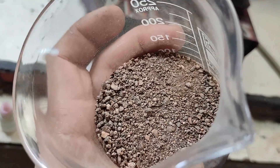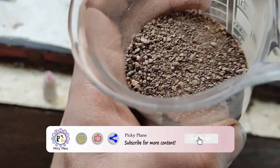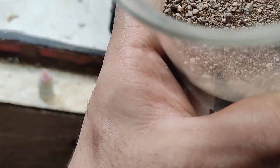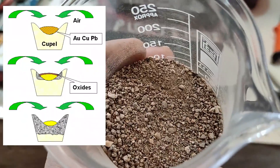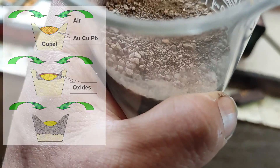Hello my friends, welcome back to PQPlans Lab. Here I have a sample of crushed gold ore. The best way to process this material is using an industrial method which involves using high temperature and lead metal to oxidize base metals and recover gold through the cupellation process.